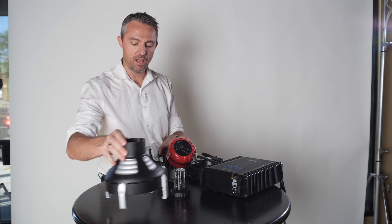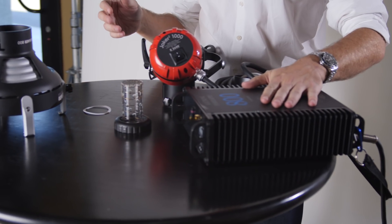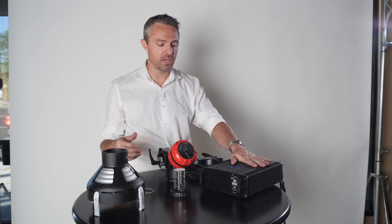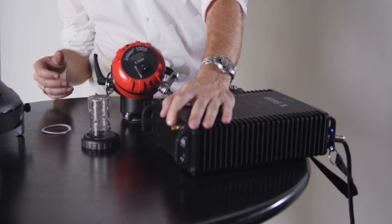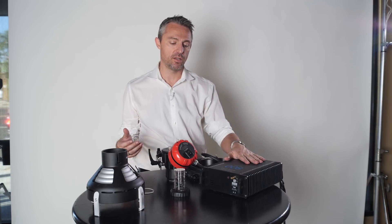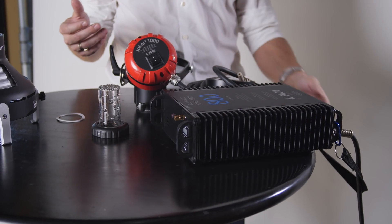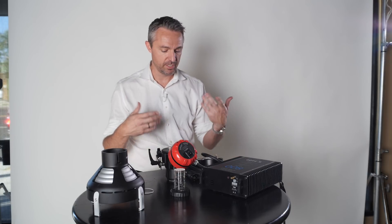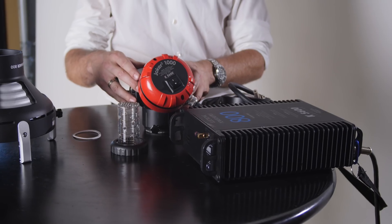Last but not least, ballast technology. Everything we sell now is high speed, it's all dimmable with one full stop, and they all include — at no extra charge — wireless DMX functionality, which is basic two-channel on/off and dimming. Each ballast — the 4, the 8, and the 16 — includes all of those features, and that comes standard with your brand new Joker 2 kit.